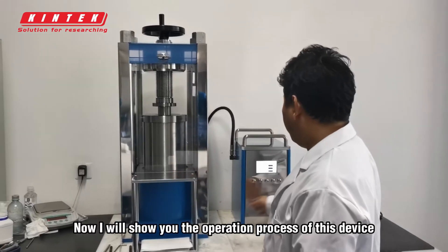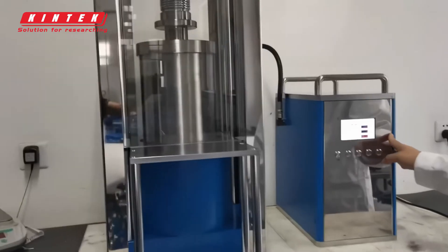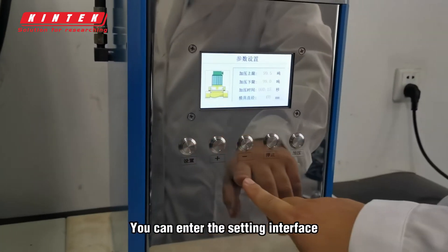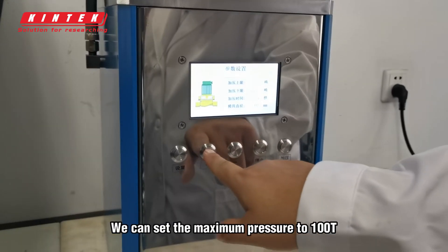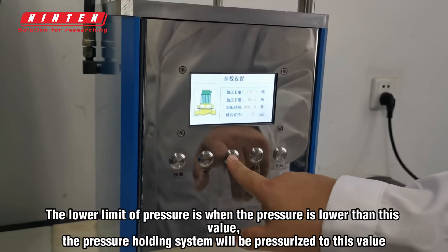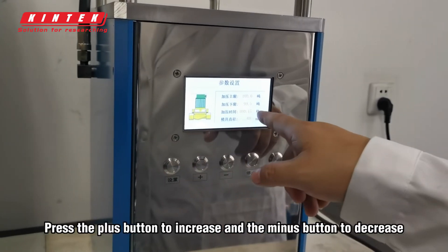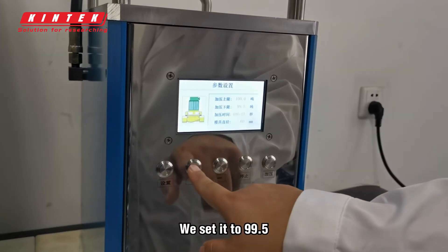Now I will show you the operation process of this device. Press the settings button to enter the setting interface. Press the plus button to increase the pressure. We can set the maximum pressure to 100T. The lower limit of pressure is when the pressure is lower than this value, the pressure holding system will be pressurized to this value. Press the plus button to increase and the minus button to decrease. We set it to 99.5.